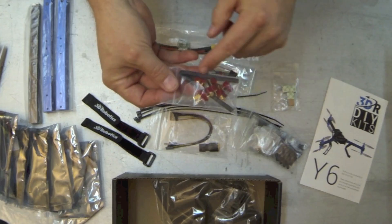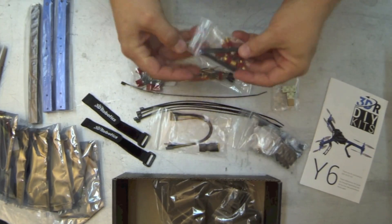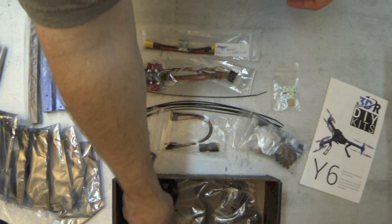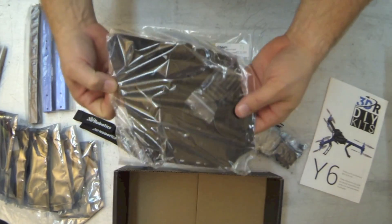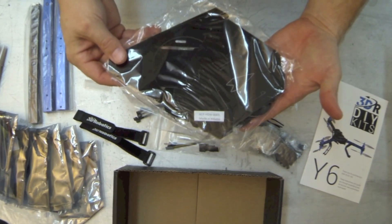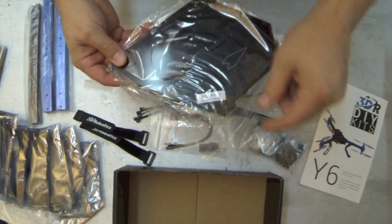You've got some Dean's connectors for your ESCs to your power distribution board — you'll have to solder those. And you've got your frame parts: upper and lower deck, your APM board, your accessory board, and your legs.